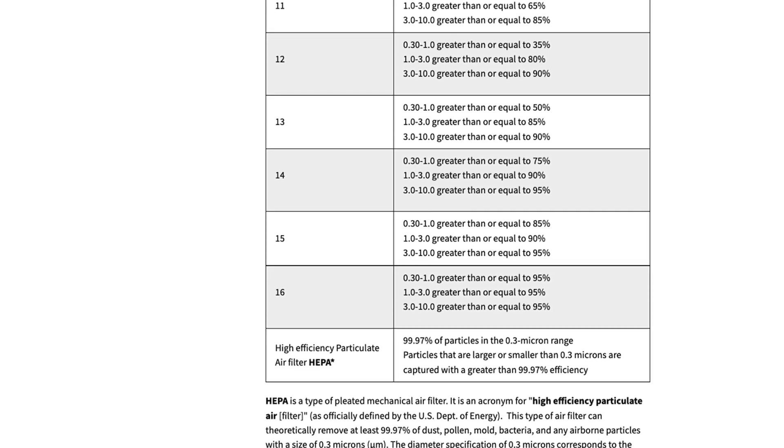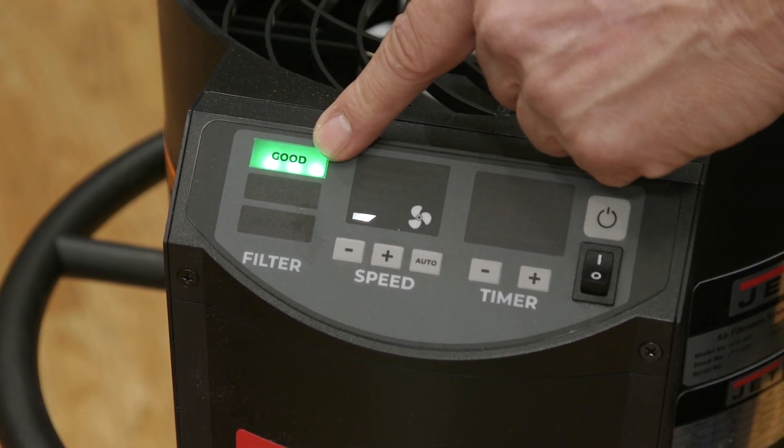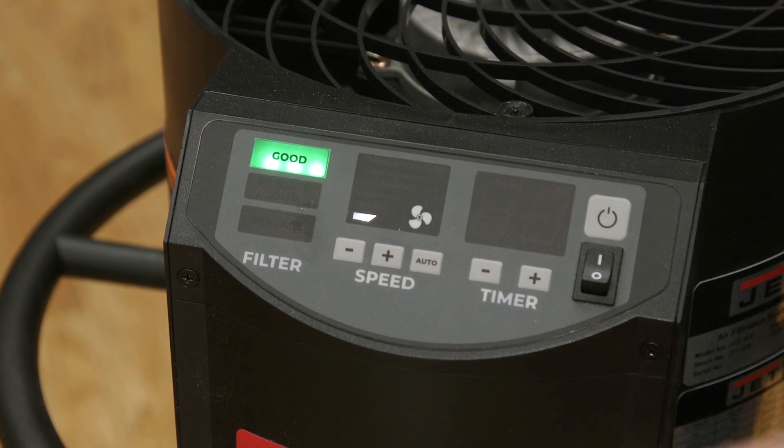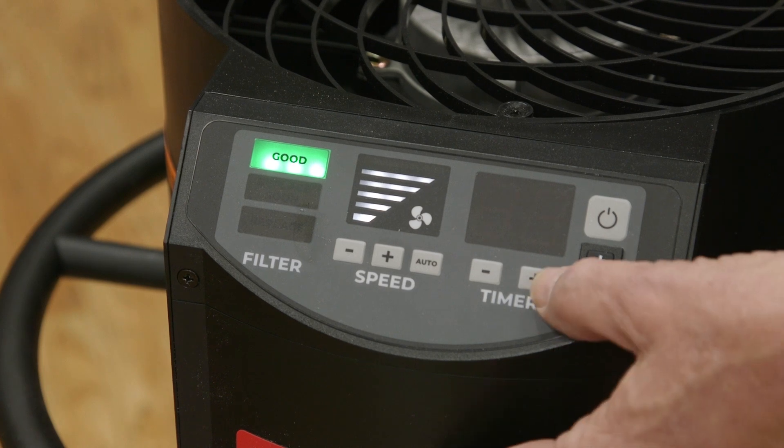You can also get an optional charcoal filter. The control panel tells you the status of your filter and allows you to adjust the speed of the impeller from 190 to 850 CFM. There's also a timer.